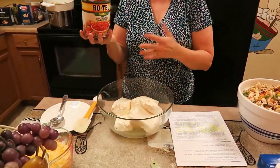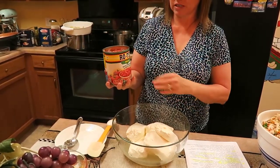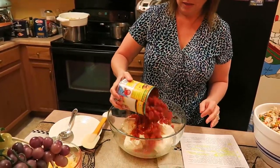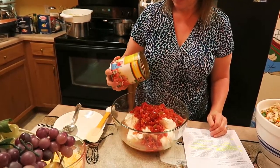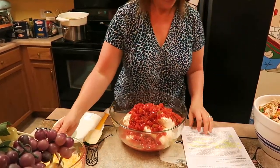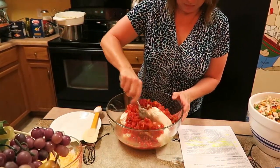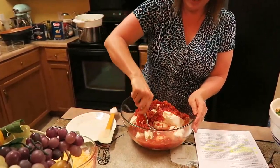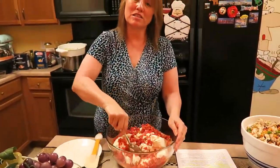I like the Rotel tomatoes — they have a nice little bite to them but they're not too overly spicy. You don't want to drain this or anything, just pour it straight in. I was going to leave a little out but — what the heck — just put it all in. We're going to mix and stir this until it blends nice and smooth. I'm going to come back after I get all this mixed up.